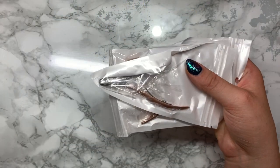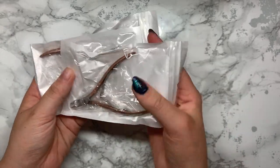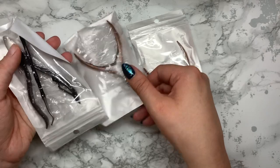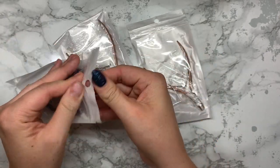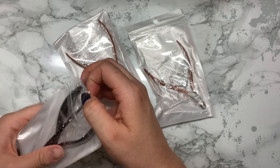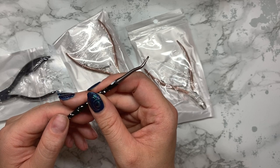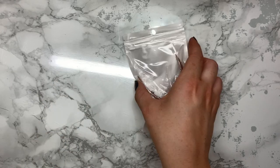I also ordered some new tools at the same time. This is the new nippers I got because I now have an autoclave, so I just wanted to make sure I have a couple of packs of nippers available at any time. I got some bigger ones for pedicures as well. It also came with this little tool - it scoops under the nails, it's very thin so you just scrape under the nails with that.